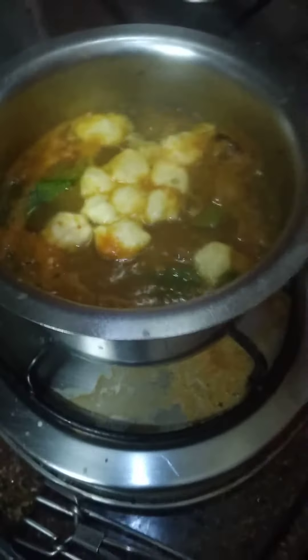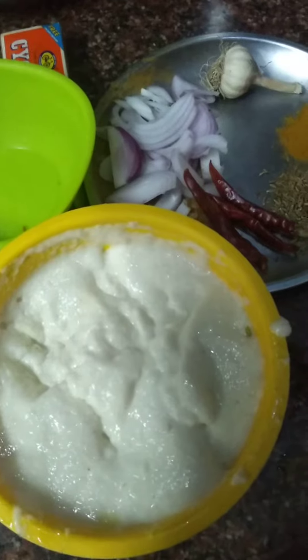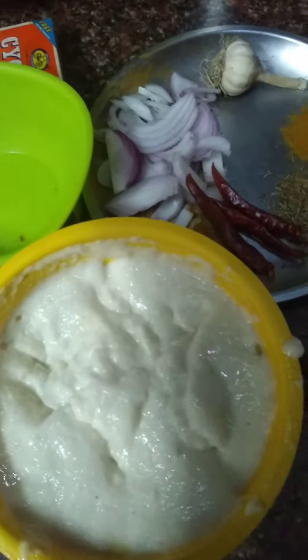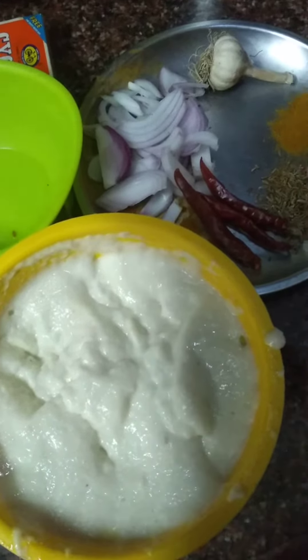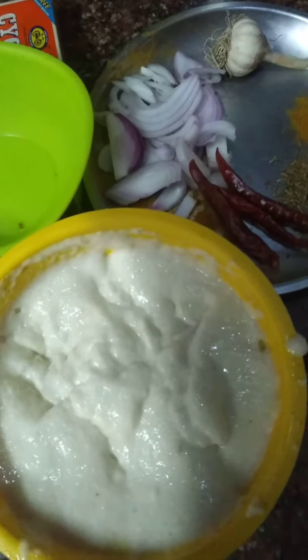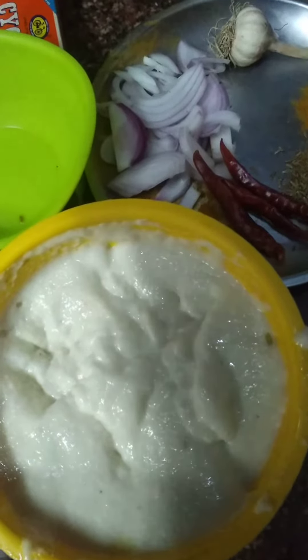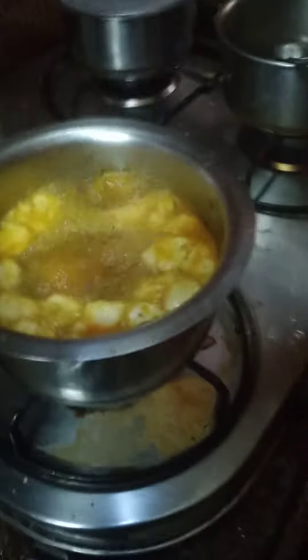Take urad dal and soak for three hours. After that grind it, make a paste, add salt, and keep aside.